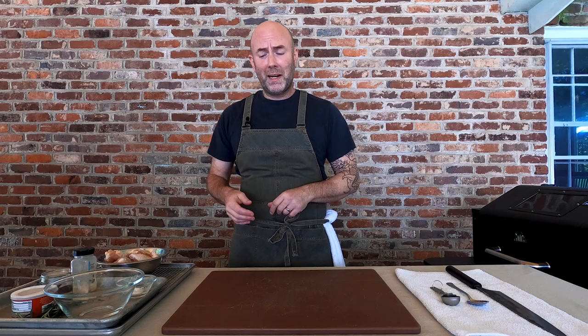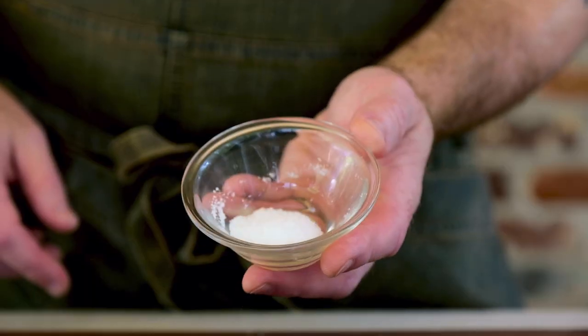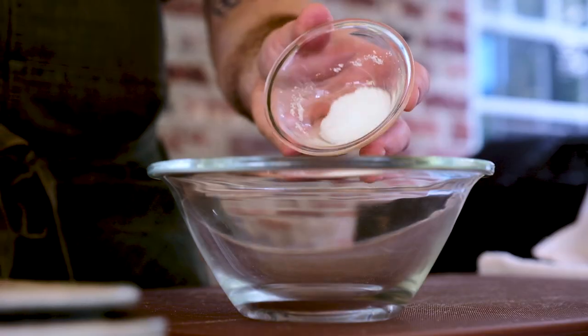The first thing on the docket today is to make a dry rub for our chicken wings. Grab a small bowl along with some salt. I'm using sea salt here and my go-to measurement is about one and a half percent by weight of the meat that I'm seasoning. I'm using a pound of chicken wings today, so this is about seven grams of sea salt. Go into the bowl.